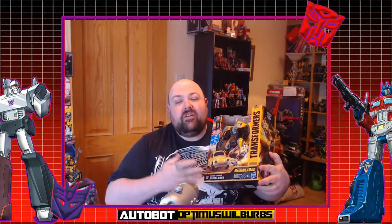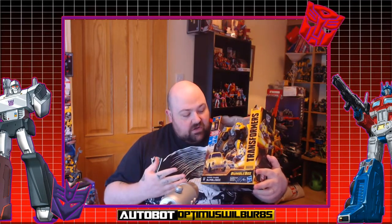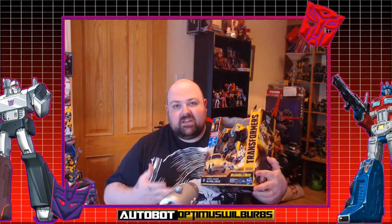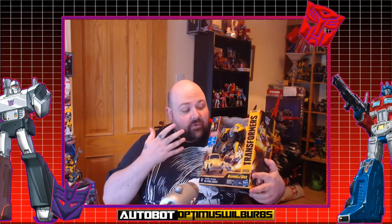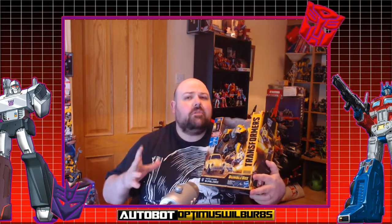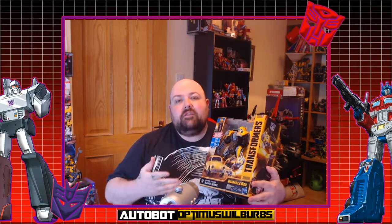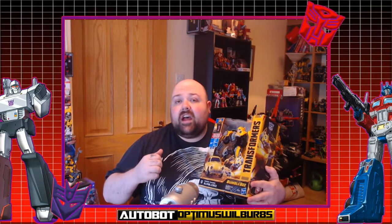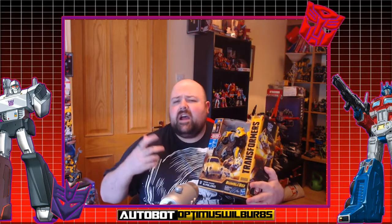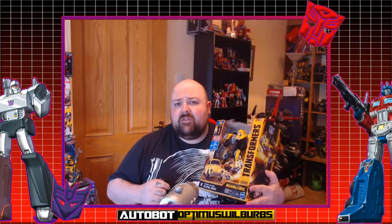First off, I do love the box. I think the Bumblebee boxes coming out for the new movie are fantastically detailed. The figure's cool and I've had a proper transformation already, so let's get him out and transformed and I'll go through the pros and cons. Don't think Hasbro's done something different after the last figures — there are still a few issues with this figure and I'll show you them in the video.